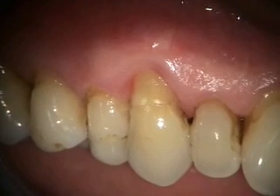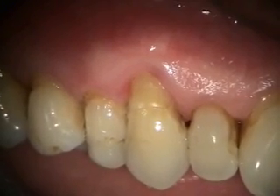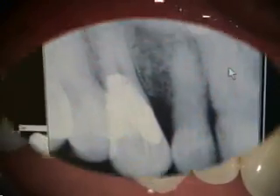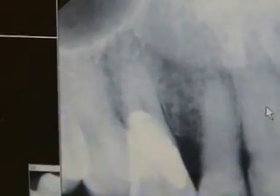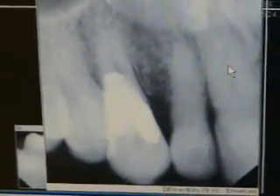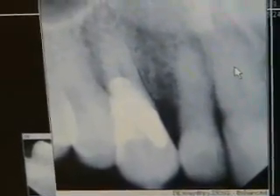He's got a little residual pocketing of five millimeters at the mesiofacial lining. Other than that, the attachment is normal. Here's our x-ray of the restoration today. The apical area actually looks okay, but I'm not so sure that he's not going to end up needing to have a root canal. We're going to check him out in about three and a half months.